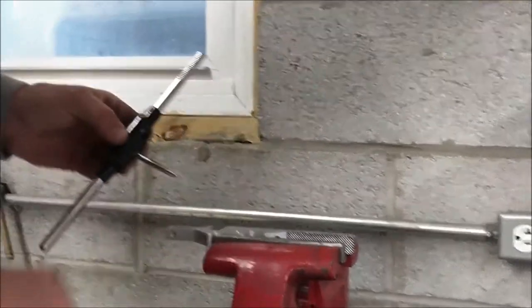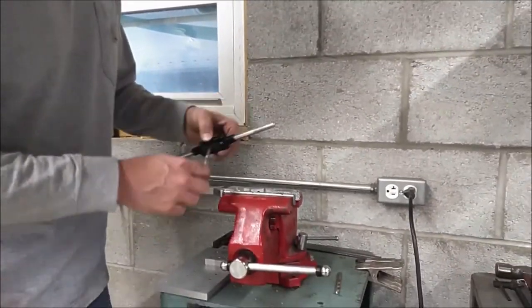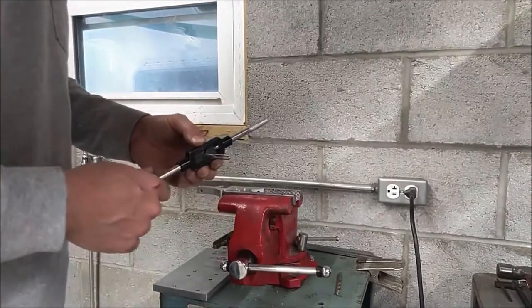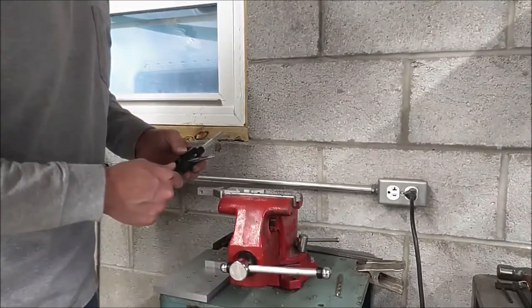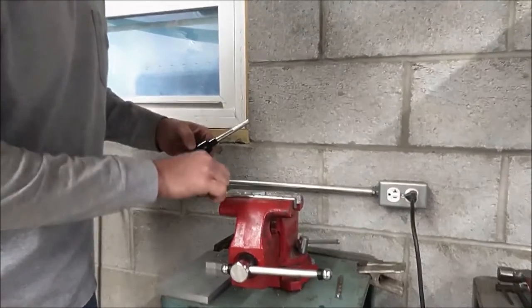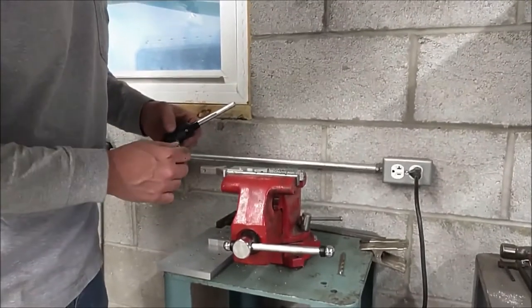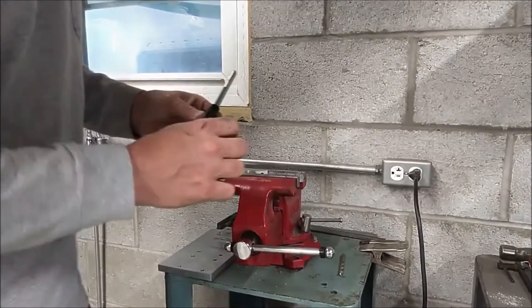The taper tap is used when you're going straight through a through-hole. They have other taps like bottoming taps — where if your hole only goes down so far and you need all those threads cut as far down to the bottom as possible, you'd use that. But this is a taper tap and that's what we're going to use.